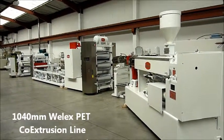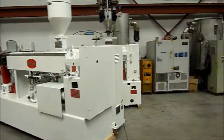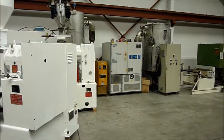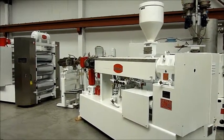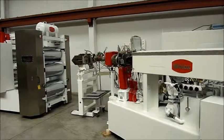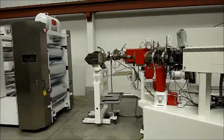1040mm WellX PET co-extrusion line with Piavan dehumidifier dryer for the main extruder and a SOMOS dehumidifier dryer for the co-extruder. Main extruder is 90mm, co-extruder 63mm, both with lantern slide screen changers and melt pumps.